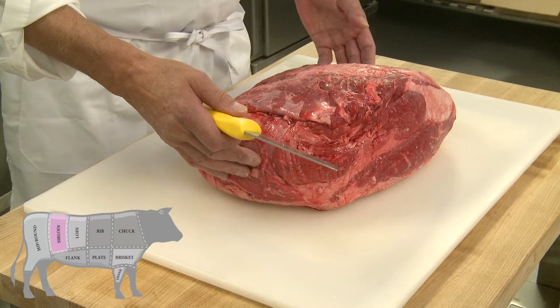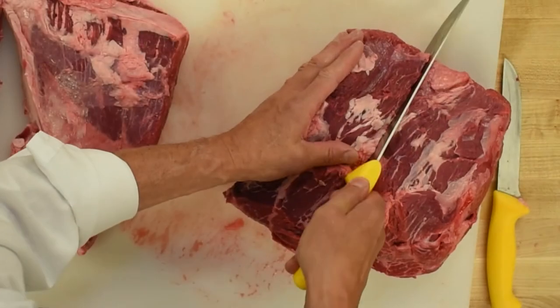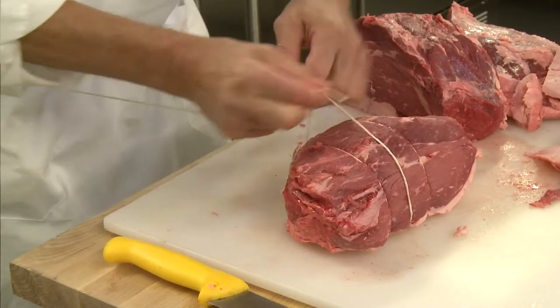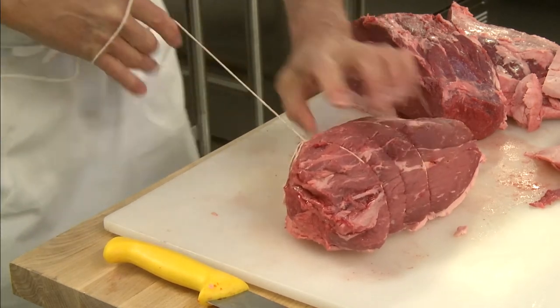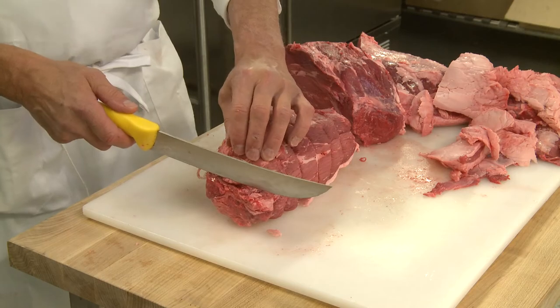The top sirloin comes from the sirloin area. The top sirloin can easily be turned into an evenly shaped rotisserie roast, which is perfect for summer rotisserie cooking on the barbecue. Rotisserie roasts are tied so that they cook up evenly. You carve parallel to the twine in order to cut the meat across the grain.